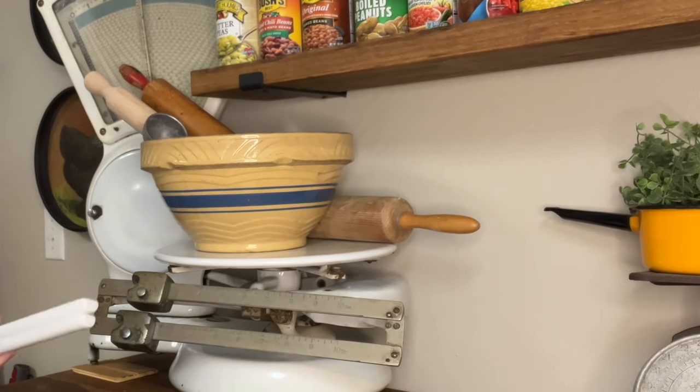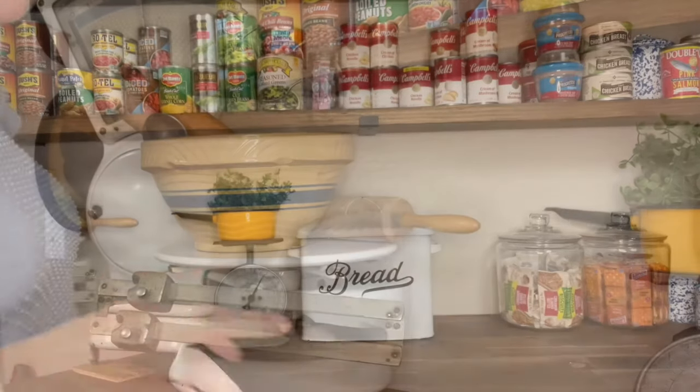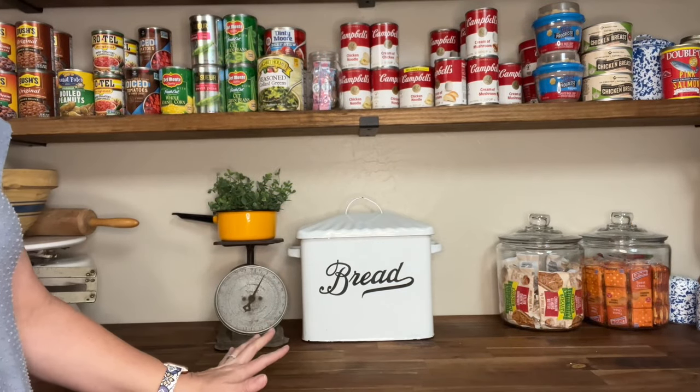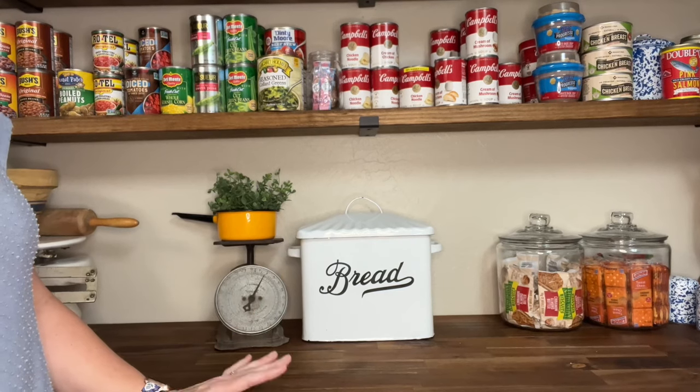An old ice cream scoop, maybe another one back here — it's all about playing and making sure it's going to work. If it doesn't work, you can just always take it back. This little area is pretty much set up like I had it in the old house, and I showed y'all a clip of that.